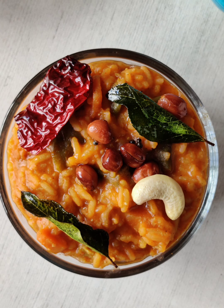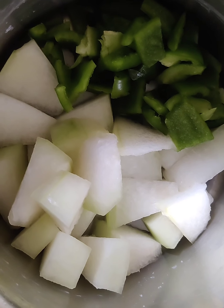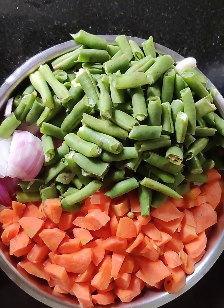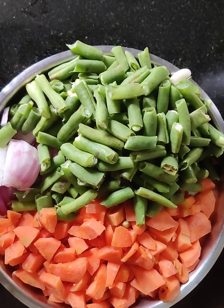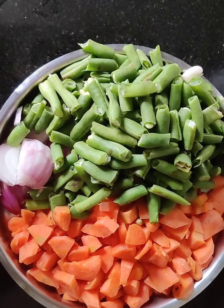Today's recipe is temple style bisibeli bath prasadam. For this, take 100 grams of pumpkin and 2 medium sized capsicums. Chop both of them — make sure you cut the pumpkin in bigger size. Then take 200 grams of beans, 200 grams of carrot, and 2 medium sized onions. Chop all of them.